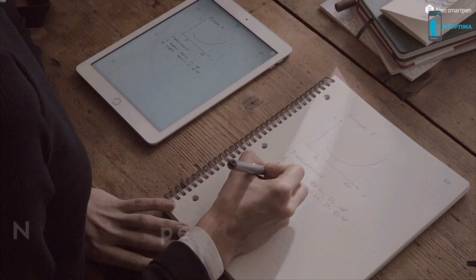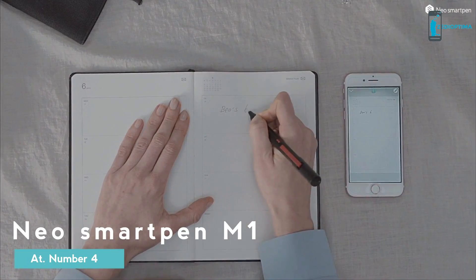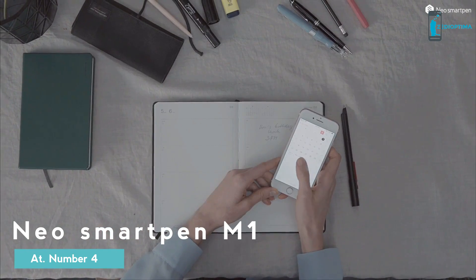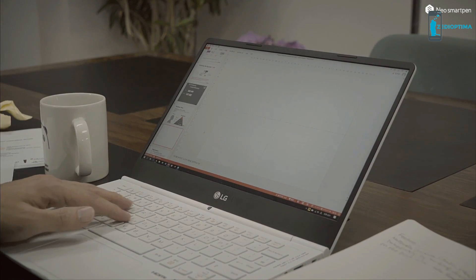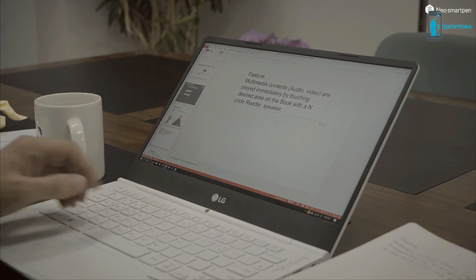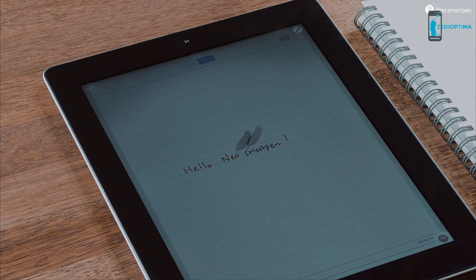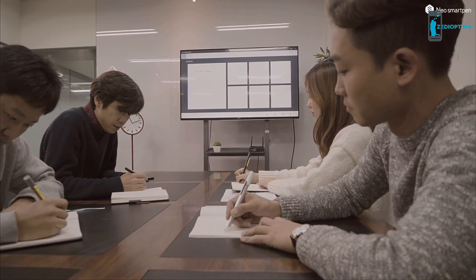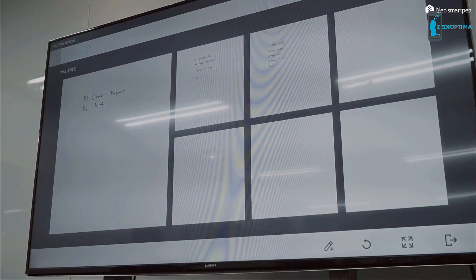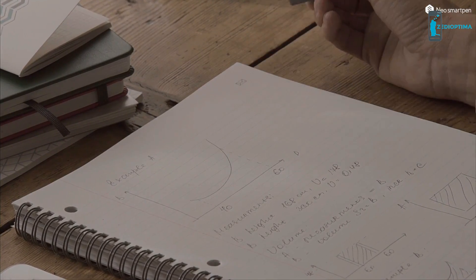Voila! Neo SmartPen M1 seamlessly digitizes your writings or drawings written on paper, syncs your schedule to online calendar, and transcribes your handwritten notes to digital text. Replay your note-taking process and your voice recordings synced to your notes. Neo SmartPen — share your ideas with others in real time. It is a piece of cake to send your handwritten notes via email.